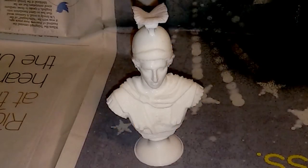Hi there. In this short demonstration I'm going to show how you can create an antique metal effect very simply on a 3D print.